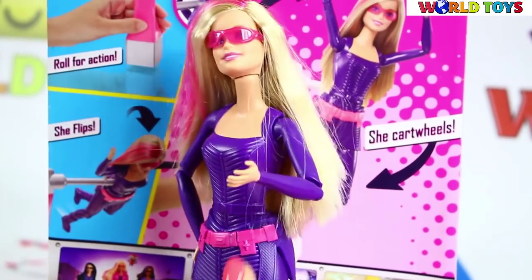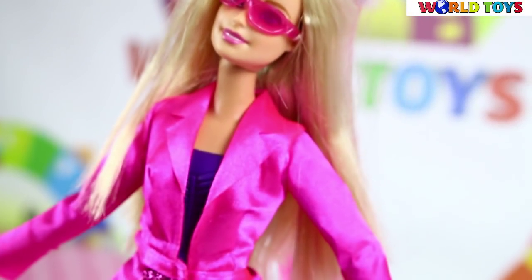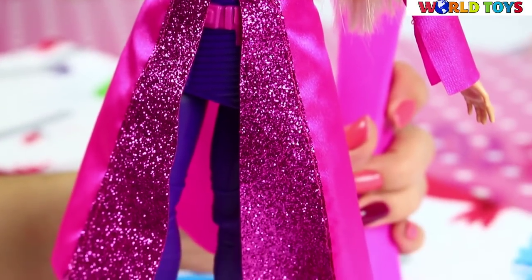But twist the gadget and Barbie doll switches to do even more awesome moves — forward and backward flips — to recreate action scenes from the film or spin new spy adventures.